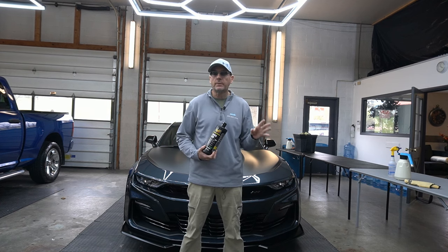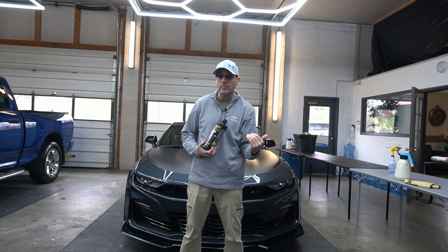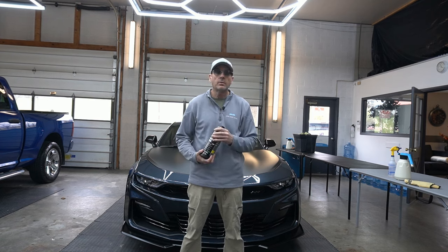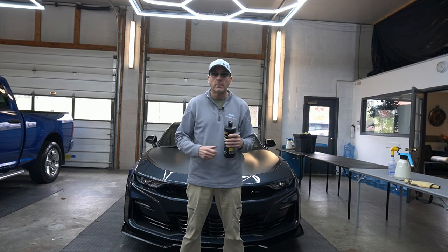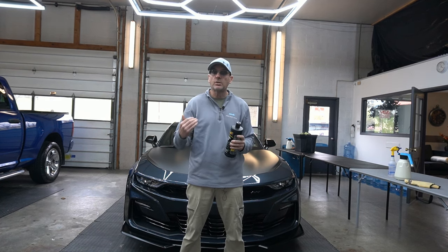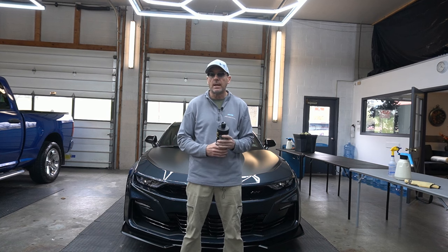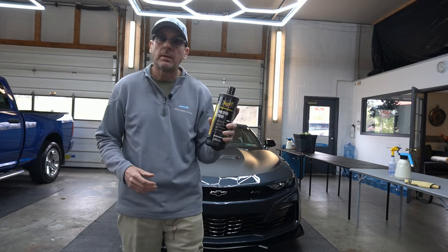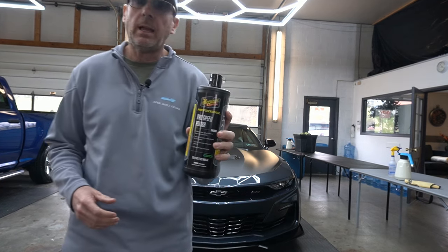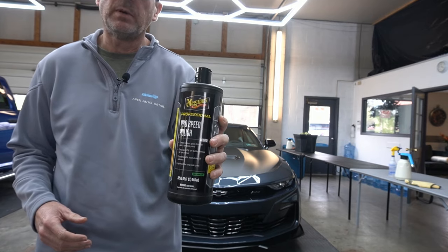It is made for softer finishes, so it's going to have a low cut, meaning it's not going to be very aggressive, which is a good thing. So this may be something excellent for an enhancement, maybe a one-step, or to finish down — making it that third step right before protection. Let's get into the video — the Meguiar's ProSpeed M200 Professional Polish.